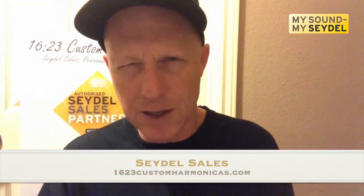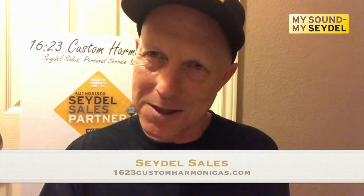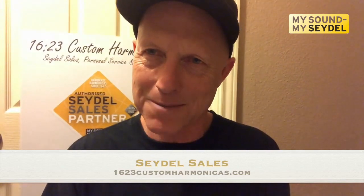That's how to disassemble and assemble your Symphony 48. The process is really the same for the Symphony 64 Grand Chromatic — in fact, it might even be a little bit easier because you don't have to deal with the magnet. Thank you for tuning in. I'm Greg Jones, 1623 Custom Harmonicas. Thank you.